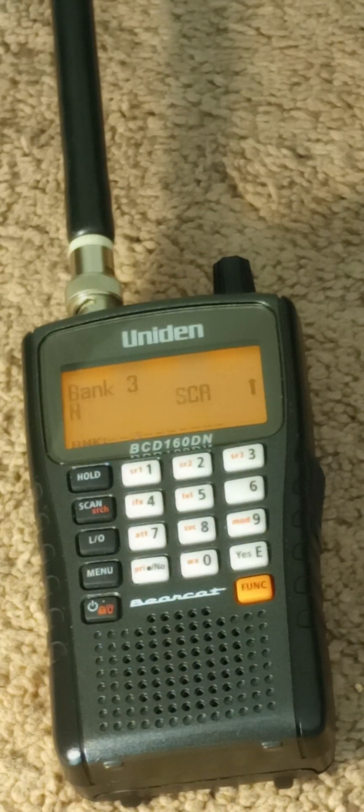Here is the charger I got — I got it off of eBay — and I'll show you the end plug, how it looks. It's just $10 with free shipping. It's the same kind of plug; it has to be 5 volt. It's the same one that the BC-125AT from Uniden has.